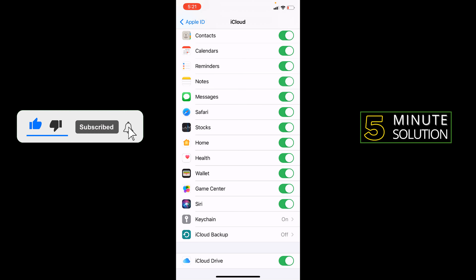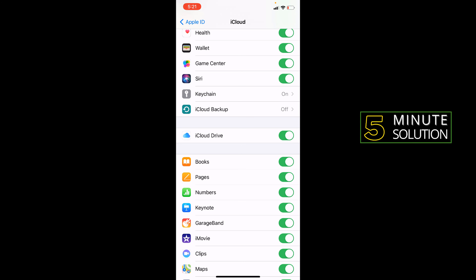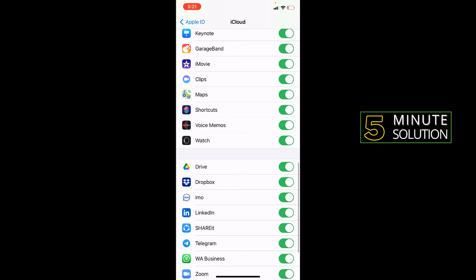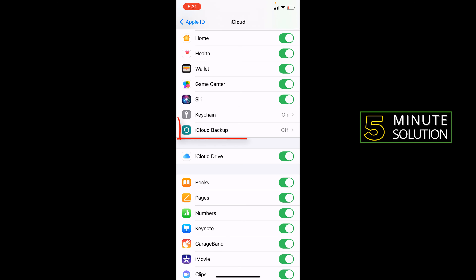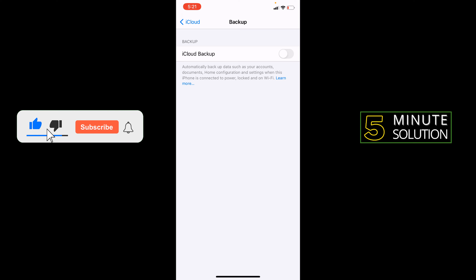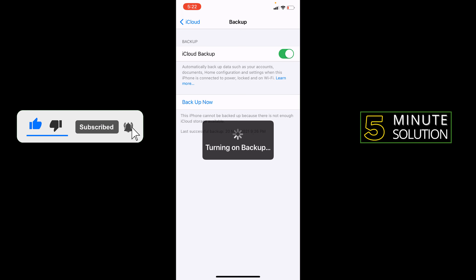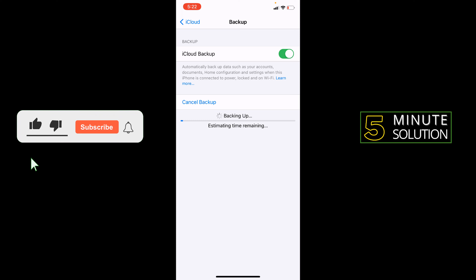Select items like Notes and so on. Then you need to go to the iCloud Backup option, turn on backup, and tap Backup Now. It takes some time, and after finishing, your backup will be saved to your iCloud storage.